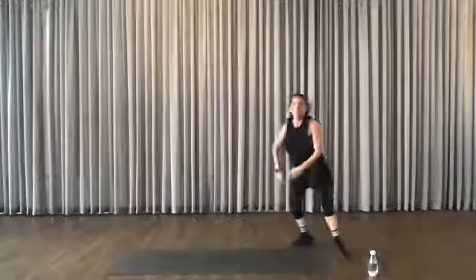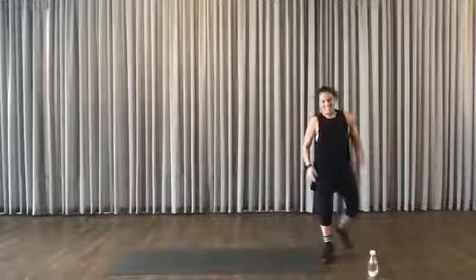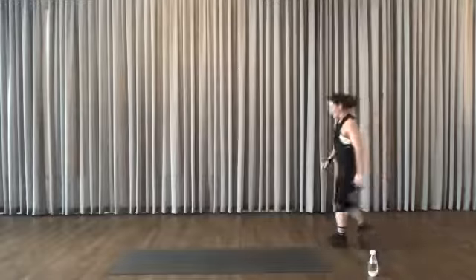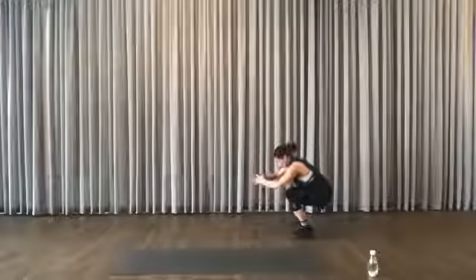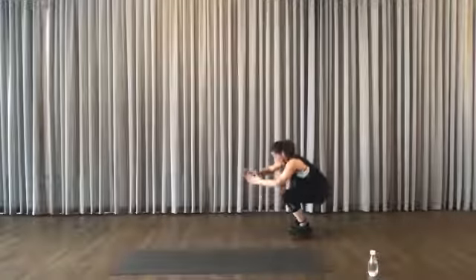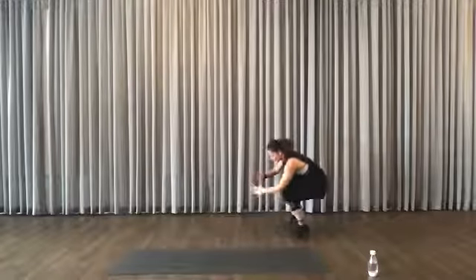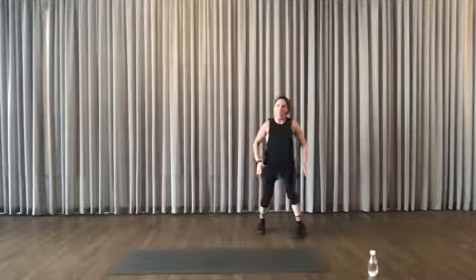Make sure you always come back to your downward dog. And that's done. Now squat — this is hard. You're squatting, kicking. Try not to lift too much. If your knees are not good, go back to a basic squat.